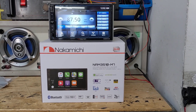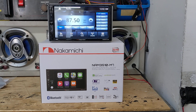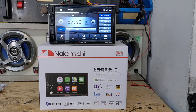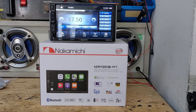This time it is the Nakamichi NAM3510-M7. We're calling it the 3510M7 for short, and it's pretty cool. It's an entry-level, double DIN, 6.8-inch touchscreen, Apple CarPlay and Android Auto head unit.